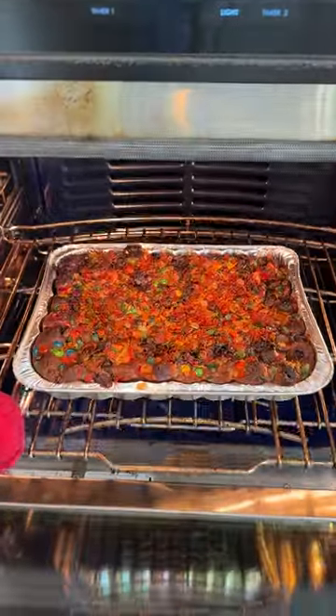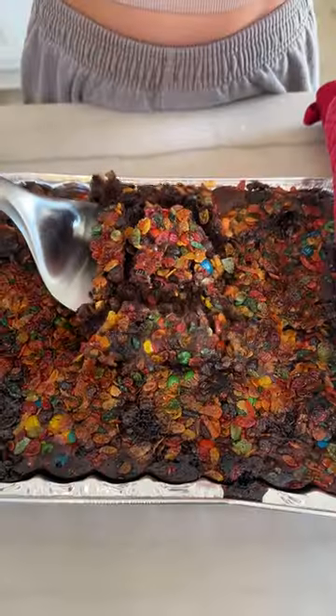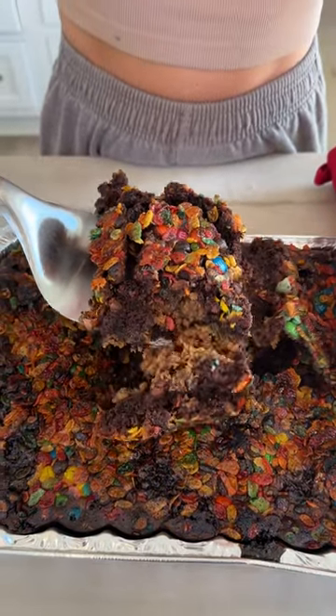Oh wow. It's like an explosion. Are you kidding? You know what that looks? That looks chewy, gooey, yummy, and delicious.